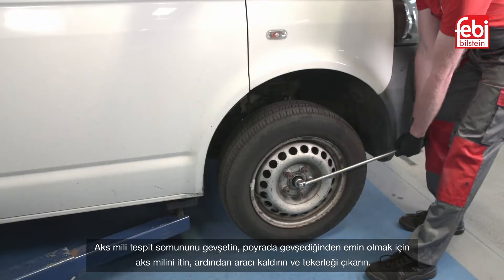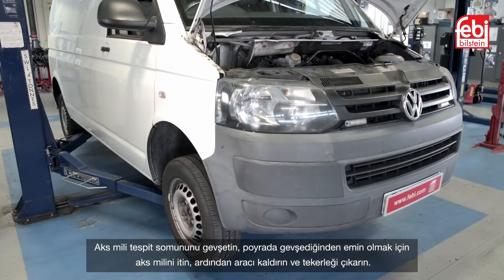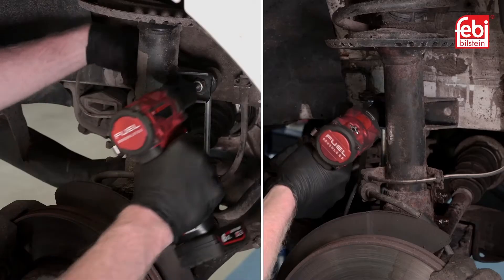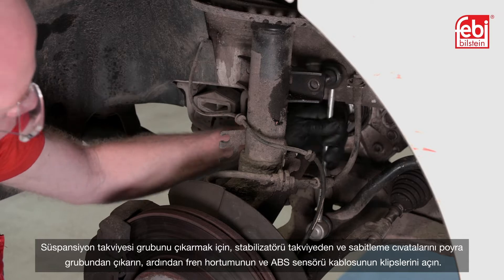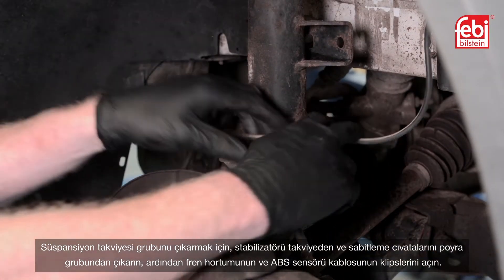Loosen the driveshaft retaining nut, push through the driveshaft to ensure it is free in the hub, then raise the vehicle and remove the wheel. To remove the suspension strut assembly, remove the anti-roll bar link from the strut and the fixing bolts from the hub assembly, then unclip the brake hose and ABS sensor wire.